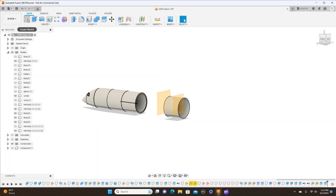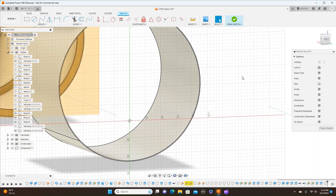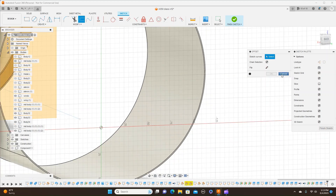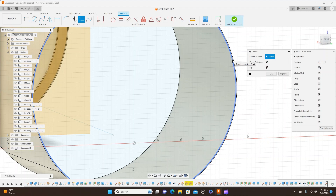Now what I'm going to do is create a sketch on this plane here. And I'm going to use an offset. First I'm going to have to project it, so go ahead and cancel the offset. Hit the letter P and project this line here. And click OK. Now I can do the offset — one millimeter popped up. One millimeter is fine. And click OK.